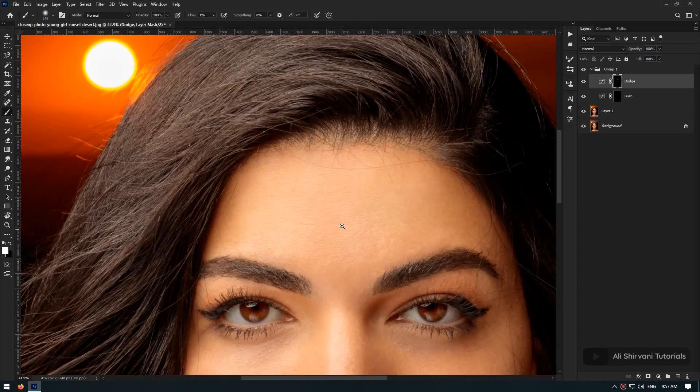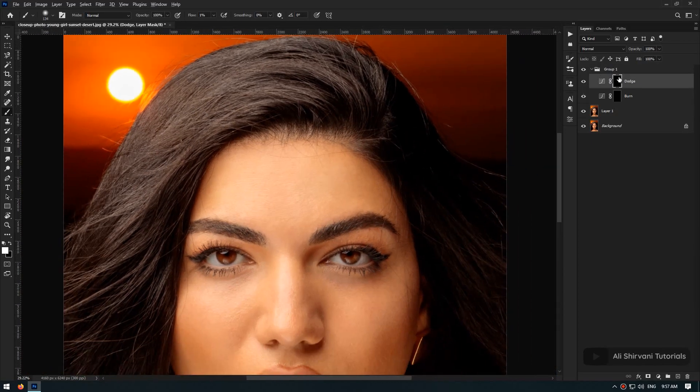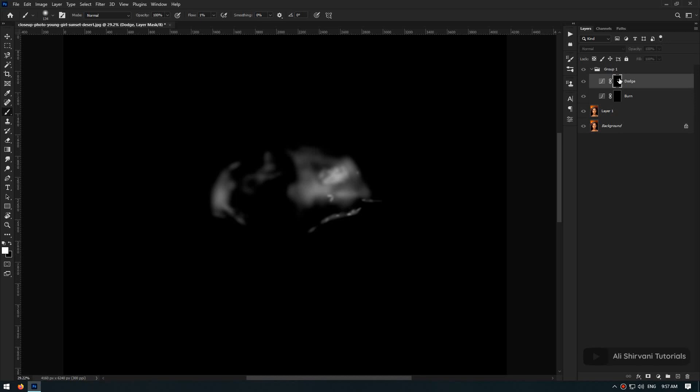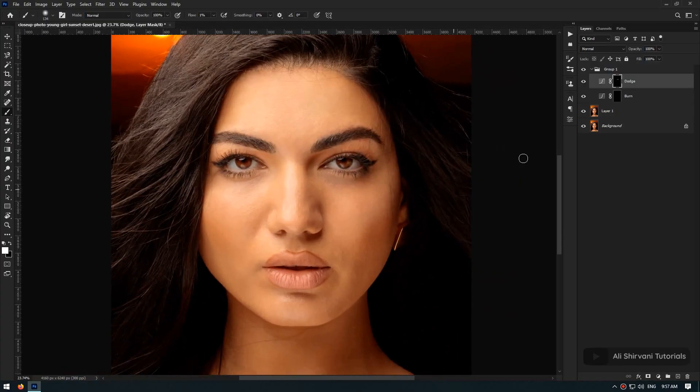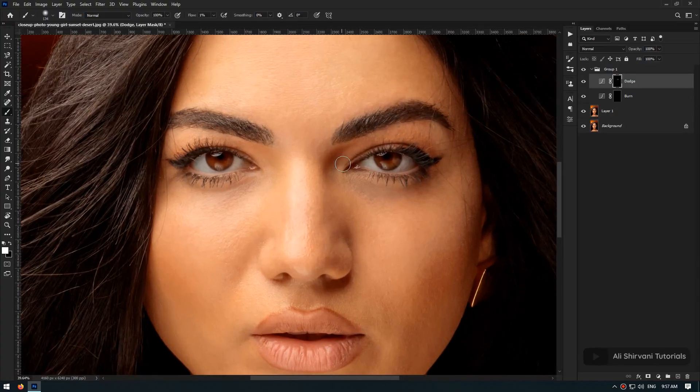As you already know, you can hold Alt and click on the mask of the layer to see the areas that you have painted — it can be helpful sometimes. Now I'm going to work on the rest of the photo and you'll see exactly how I use this technique on different parts of the face.